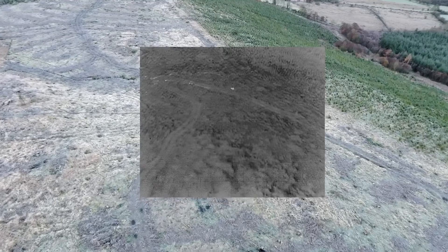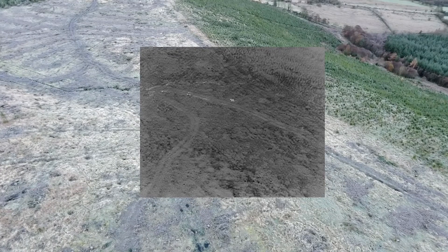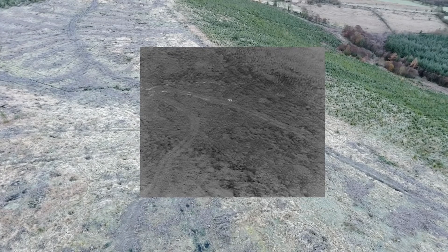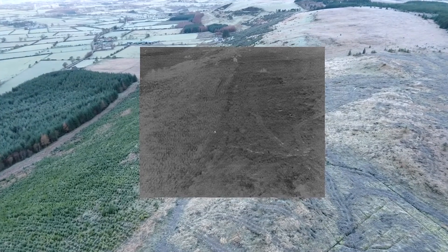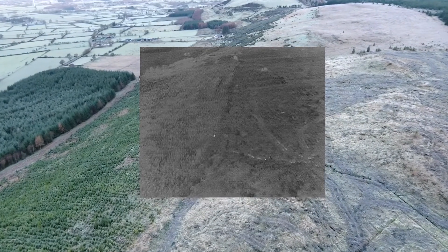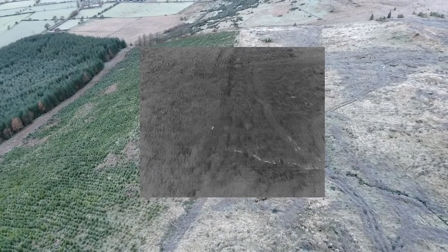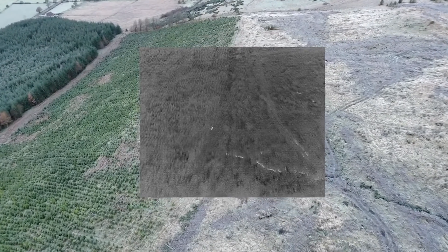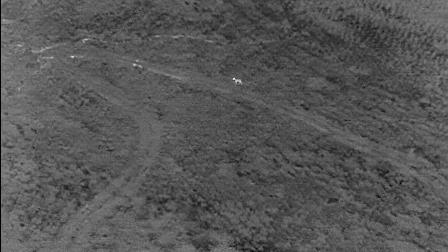That's a stag on the ground there. I knew he was in around those small trees. The good thing about this drone is that those really small trees on the left — you can't see into them from anywhere except above; you can't see them from the sides or below. The deer really love that cover. Those trees could hold 15 to 20 deer and you would never know where they were.